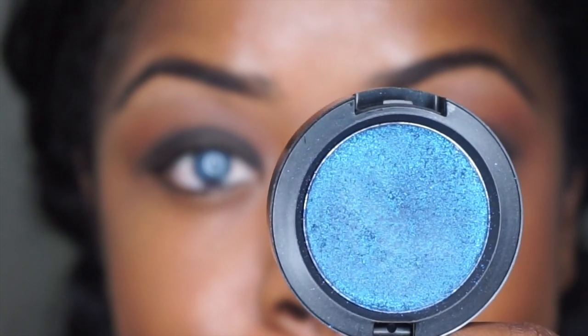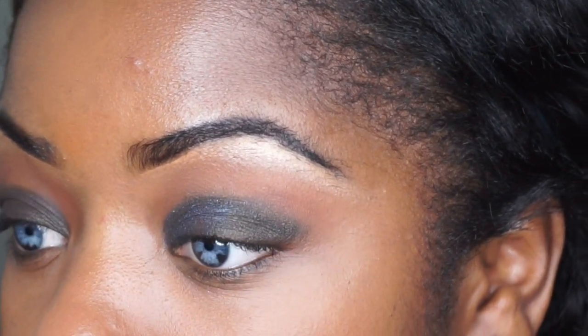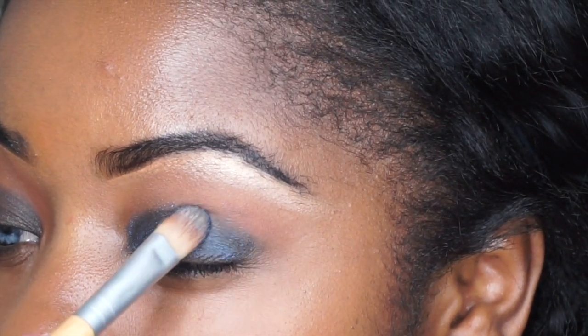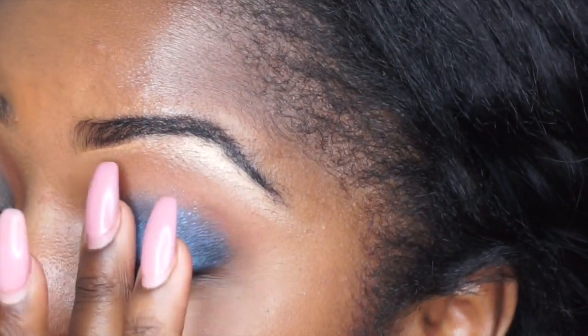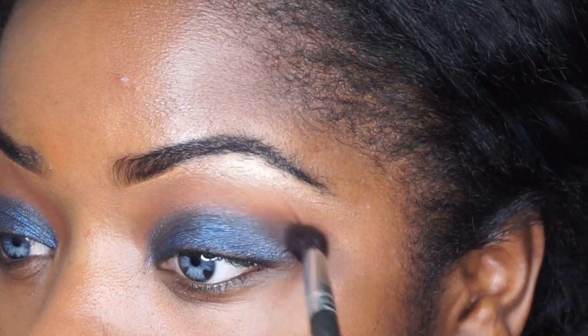I'm taking Midnight by MAC and this is a pressed pigment and I'm going to pat this down with a brush everywhere that I placed the eyeliner. I felt like the brush wasn't getting it well enough so then I went in with my finger and just started patting the product in because I want it to be really pigmented and rich. Then I'm going back in with Saddle and blending that together so it's seamless.